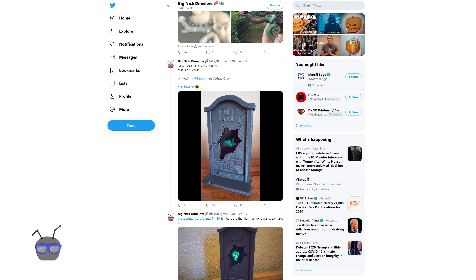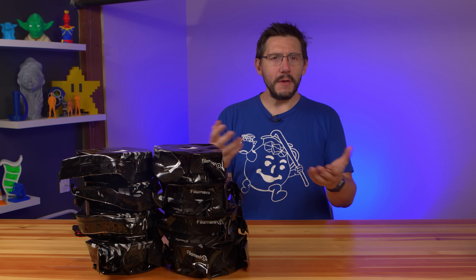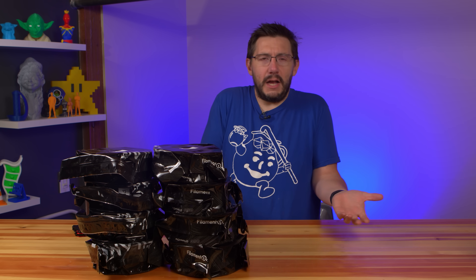This model is thanks to Nick Daimlo, known as Bugman140 on the socials. He showcased a 3D printable gravestone that held a phone and the phone showed animations on screen from Atmos FX through a hole in the middle of the print. It's a great idea, but wouldn't it be more interesting if it was life-sized? I certainly think so. Let's get to printing!